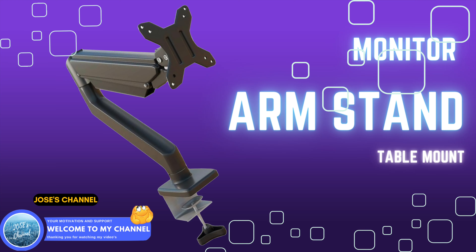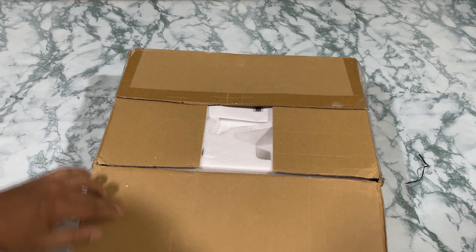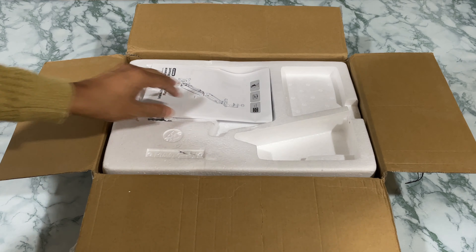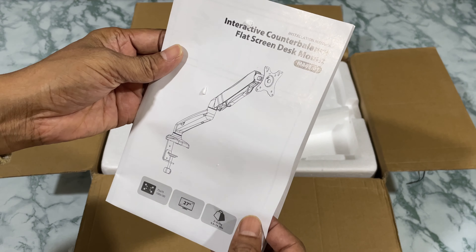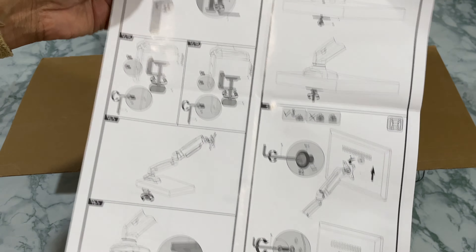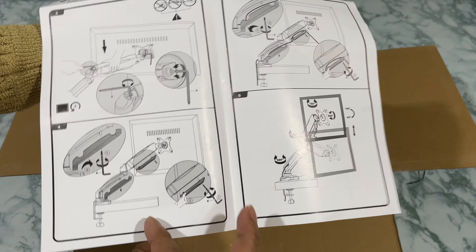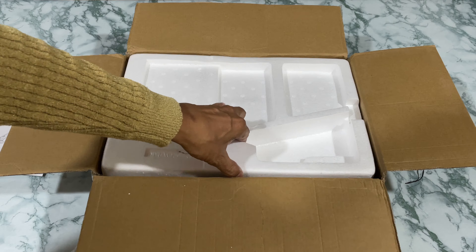Hello friends, welcome to my channel. Today's video is about a monitor arm stand. This is the way the package comes — I purchased it from Amazon. There are many brands printed on the box. It comes first with the manual, which gives complete details about how to fix the monitor and how to fix it on the table. It comes with two options: you can clamp it on the table, or you can drill and fix it.